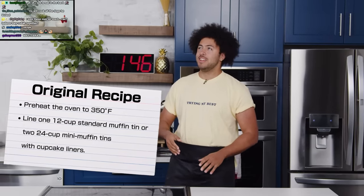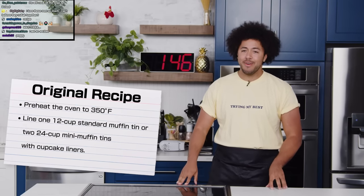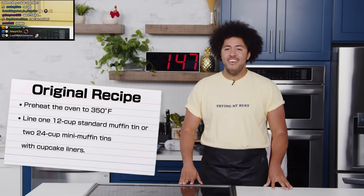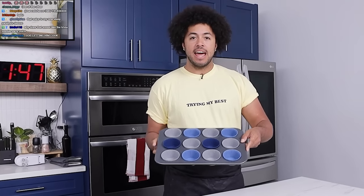The original step one: preheat the oven to 350 degrees. Line one 12-cup standard muffin tin or two 24-cup mini muffin tins with cupcake liners. I've got to preheat the oven — that's what the jingle was. The oven's been preheated to 350 degrees. I also have to line one 12-cup standard muffin tin. Bada boom, bada bang, it's already been done.